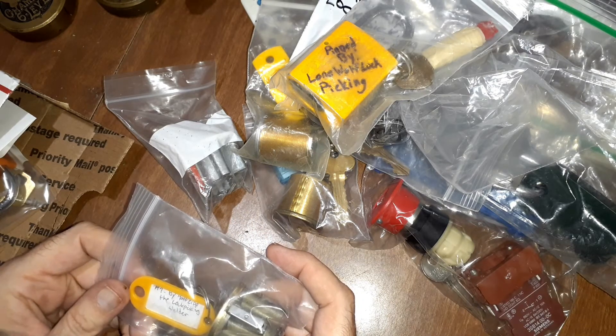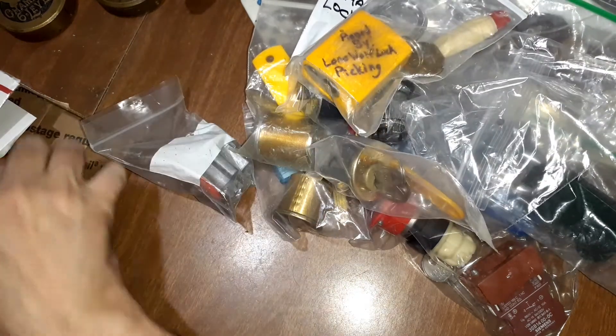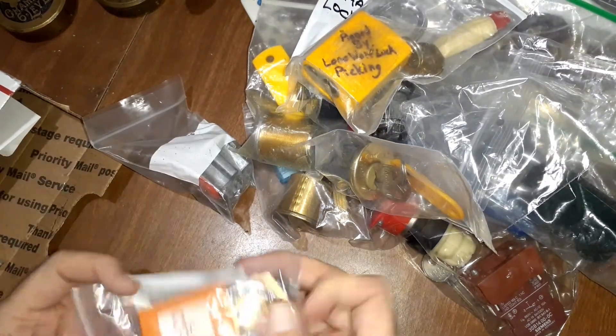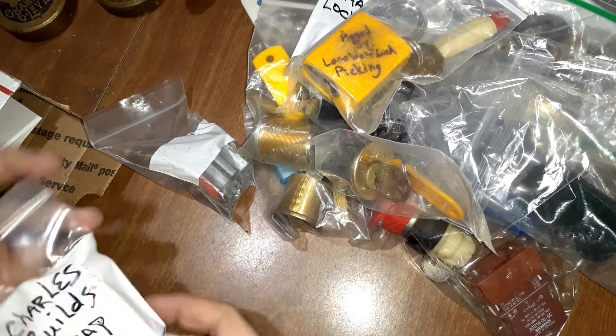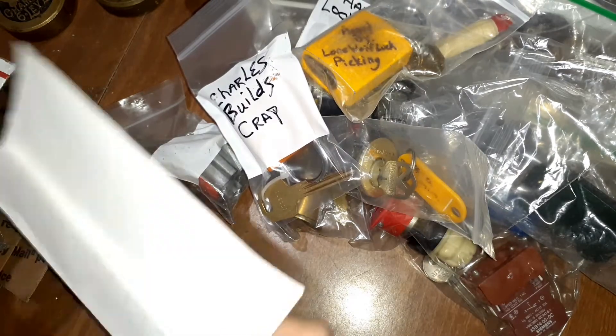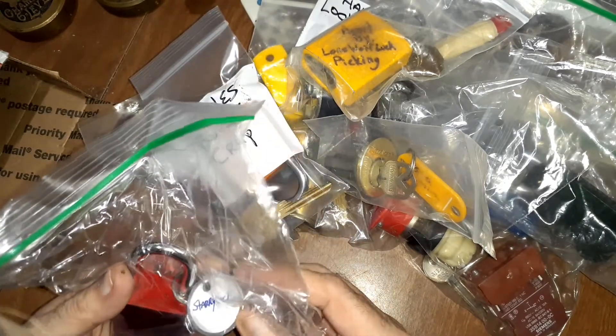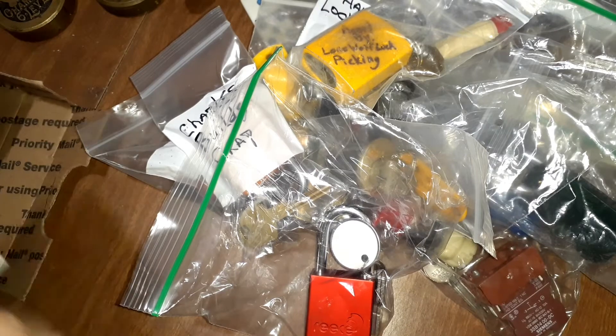This is Half Zip by Lock Picking Welder number four. There are a lot of people I haven't run into before. Charles Builds Crap — cool, I'll try to pick that. Oh, we got a letter in here. We got a wreath by Starry Lock — cool. I picked one of Starry Lock's before, I believe.